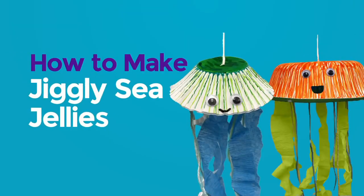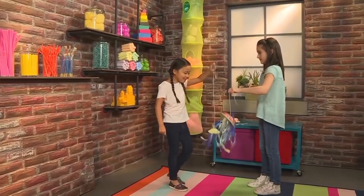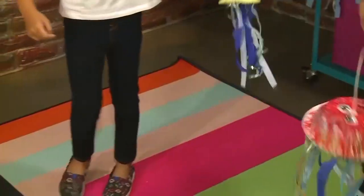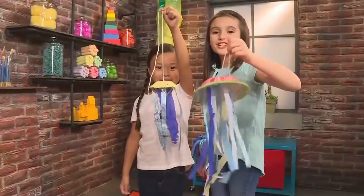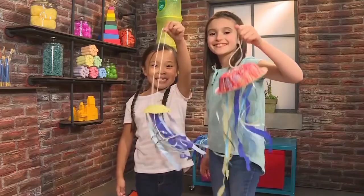How to make jiggly tea jellies. Do you want some dinner, baby jellyfish? Let's go get some. I'm going to get some fish. I'm going to get some octopus. We made jiggly wiggly jellyfish, and we're going to show you how to make one so you can play too.